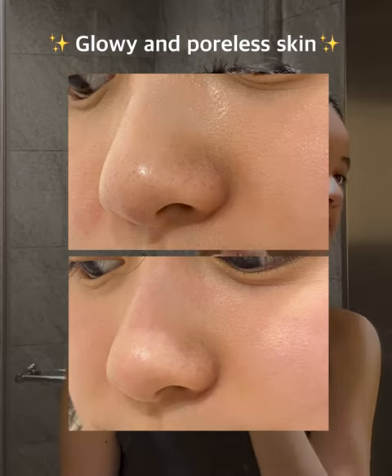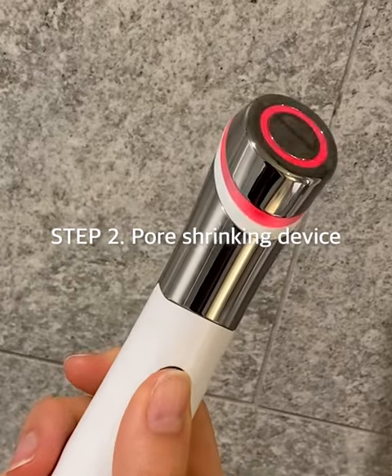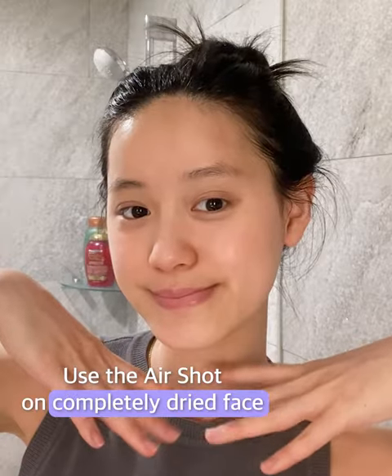How to get that girl skin — looking smoother, more glowy, and radiant. You need to wash and dry your face completely before you do an at-home microneedling treatment, but without the needles.